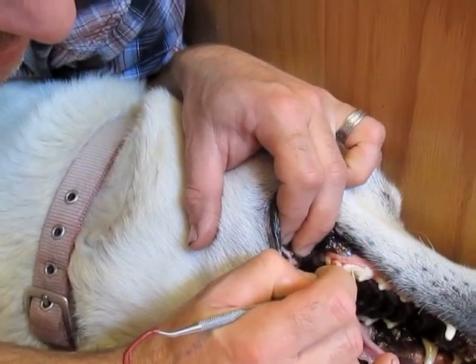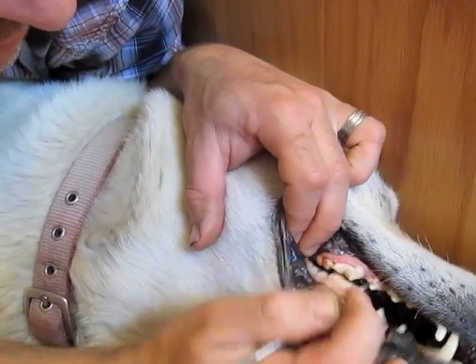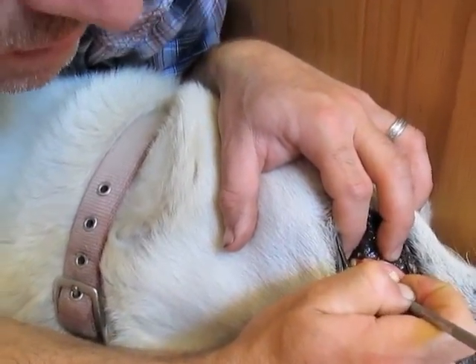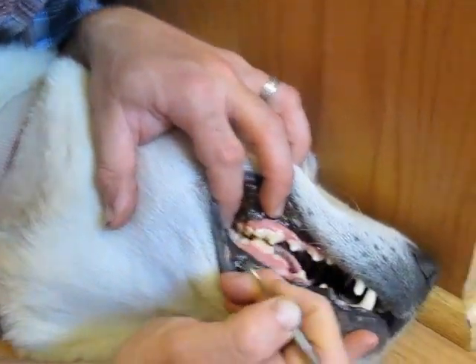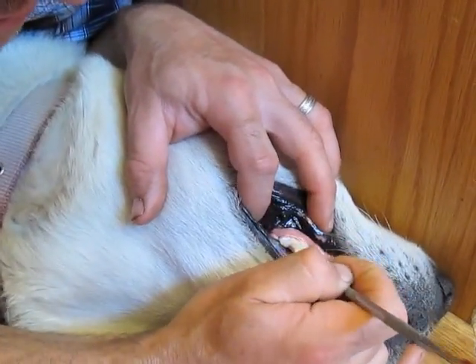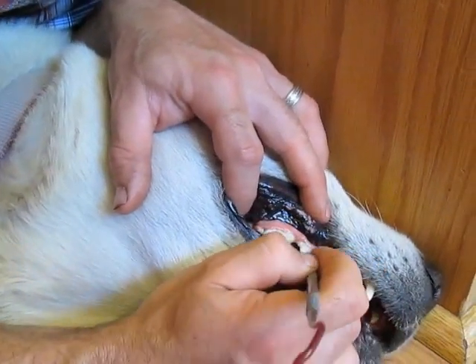It's not really torturing the dog — no different than when you go to the dentist occasionally, or if you floss your teeth, you'll get some blood there. So I'm not taking this and trying to jab it into his gums. We're trying to keep any poking to a minimum.